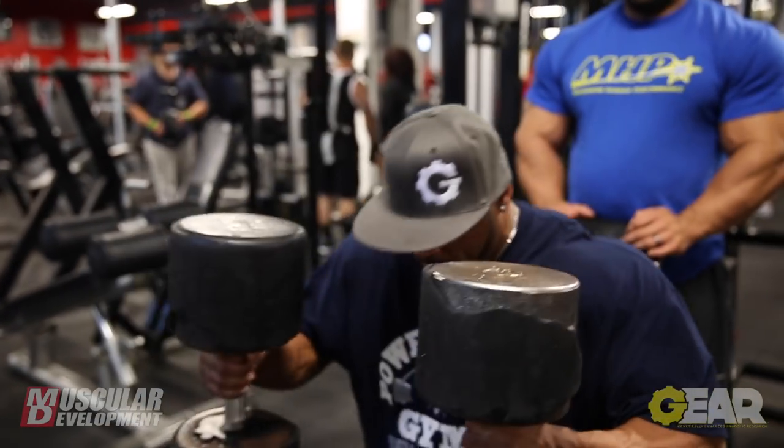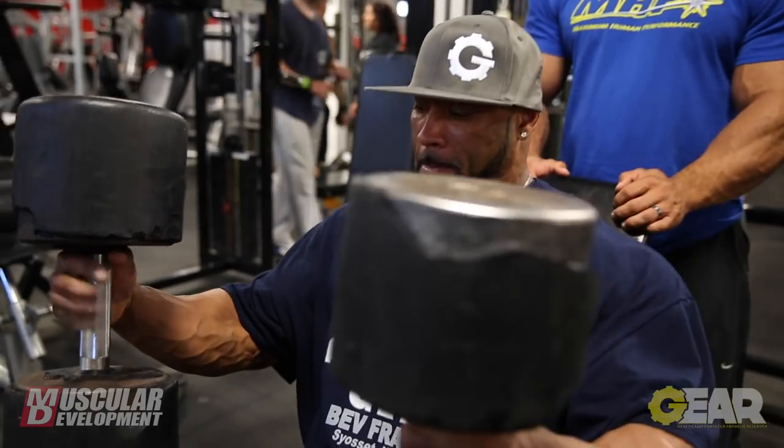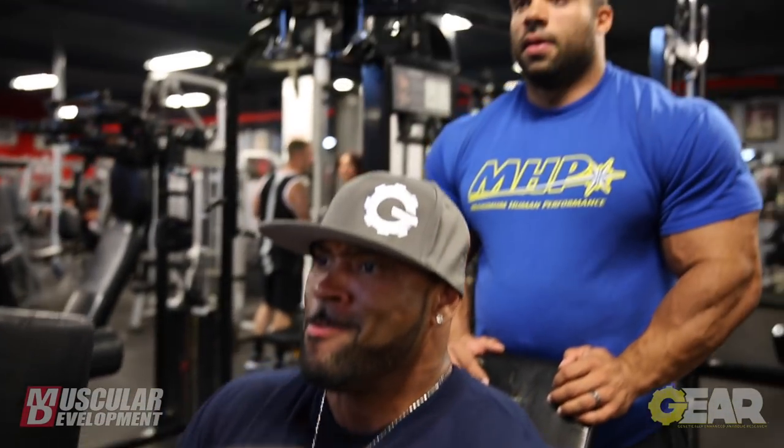I think dumbbell presses are a great mass builder. We're in our prep for the Olympia, so it's good to keep a solid mass-building exercise in there.